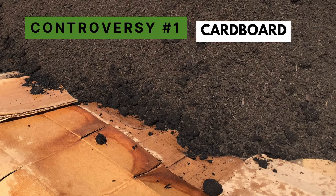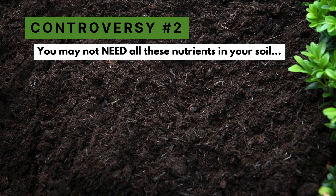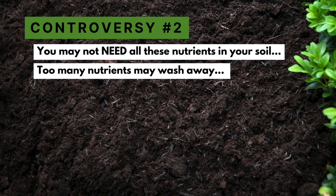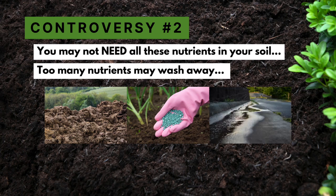A common argument against lasagna gardening involves the use of cardboard or newspaper, which carries its own controversy. Another concern is that you may be adding more nutrients to your soil than you actually need — so why go to the extra trouble when you could just use recipe one? There's also the idea that adding too many nutrients could cause runoff. However, short of bringing in a lot of manure or commercial compost, it's pretty unlikely that lasagna gardening will create serious nutrient runoff problems.